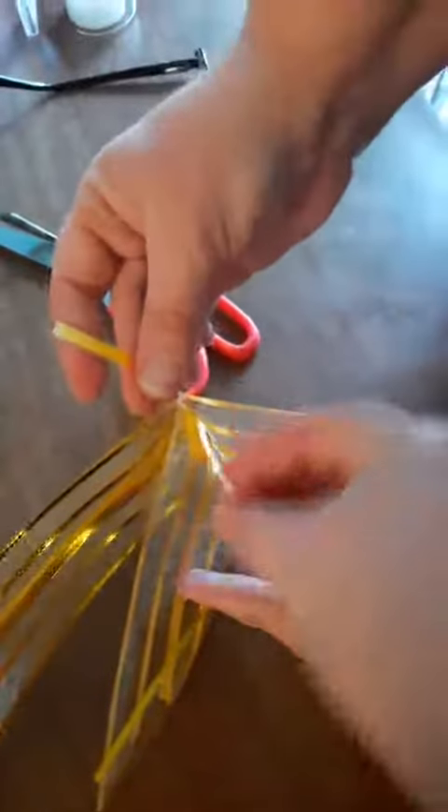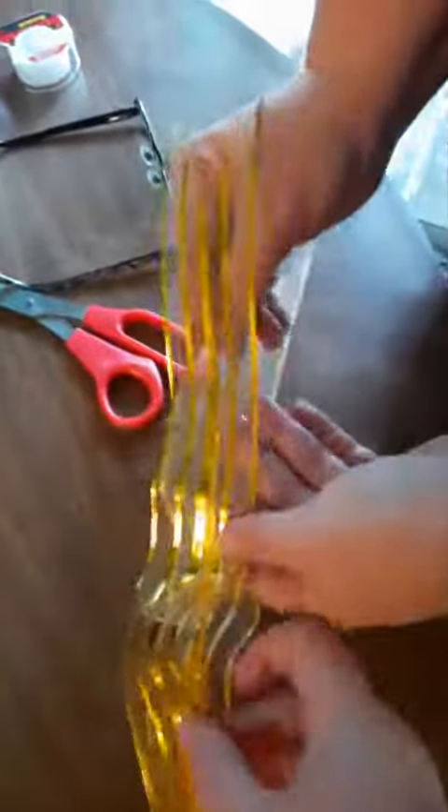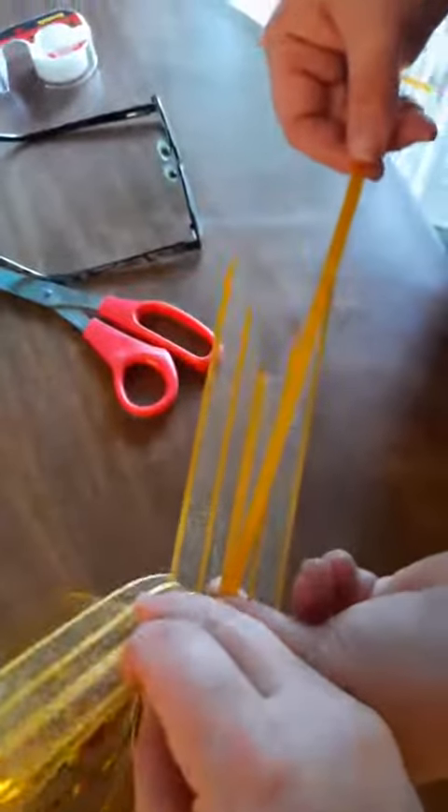This is incredibly thin ribbon. The ones I used years ago were nearly a half inch to an inch thick, which made it super easy to pull. So you take those two pieces and pull them apart.